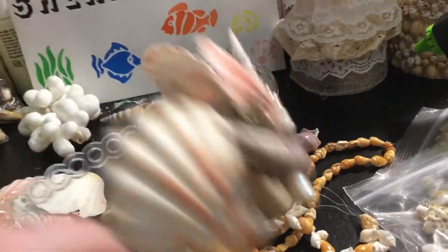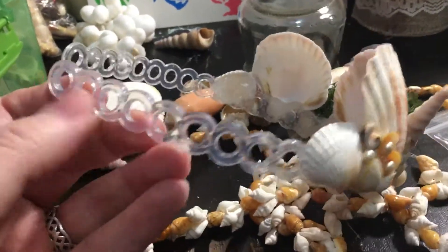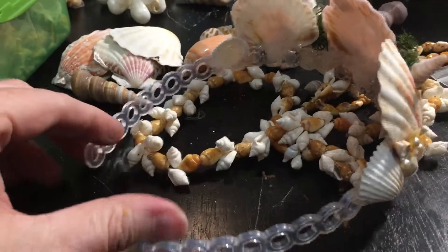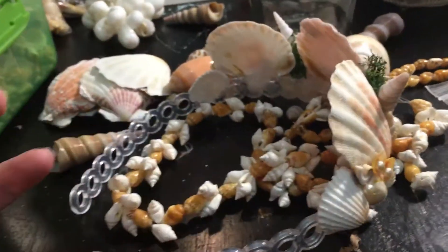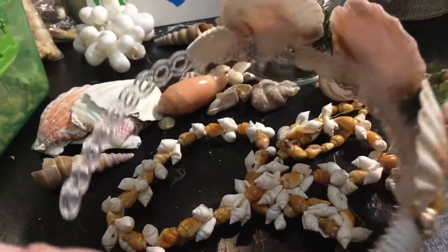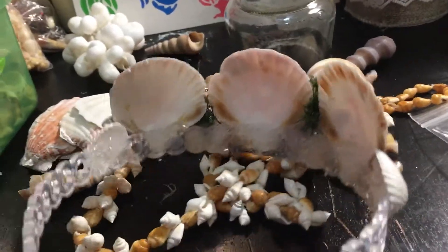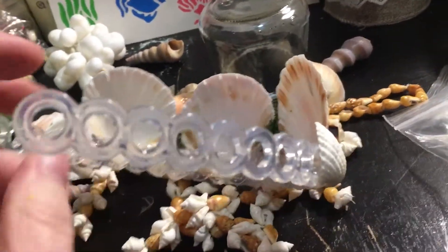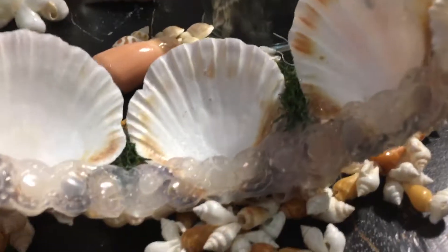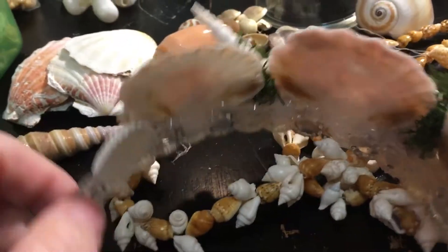So I got some headbands at the dollar store — they come in a pack of three. These are pretty bendy, and I thought they didn't have any metal ones. Metal I thought might be sturdier, but they didn't have that. So I thought this one might be good because the glue can kind of go through the holes in the hair band.